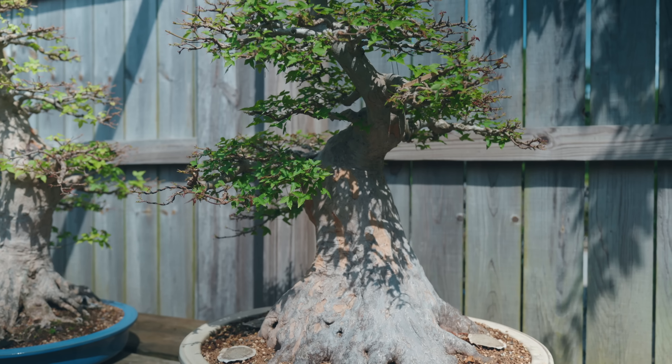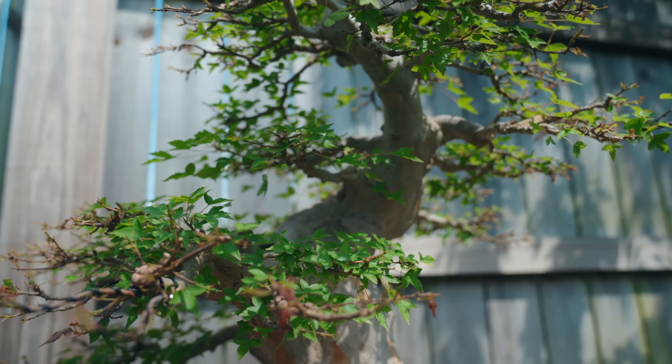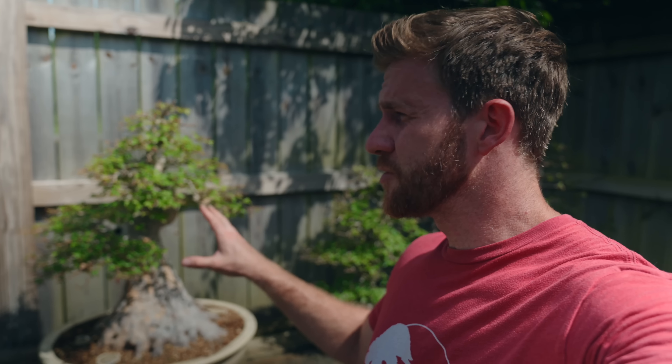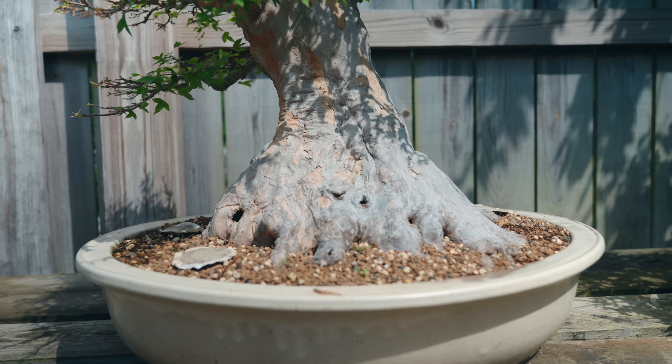I want to show you this trident maple in particular — it's one we've been developing here since I started the nursery back in 2018, so it's been here almost five years. We got it out of quarantine from Brussels Bonsai Nursery, cut most of the branches off, and rebuilt them since then. The trunk was grown in the ground in Japan but the tree has been built entirely here at the nursery. In five years it's developed to a point where it's ready for exhibition — it's going to be on display at an art gallery show called the Blue Spiral in Asheville, North Carolina, for the first two weekends of June 2023. I'll put a link in the description; you guys should come out if you can.